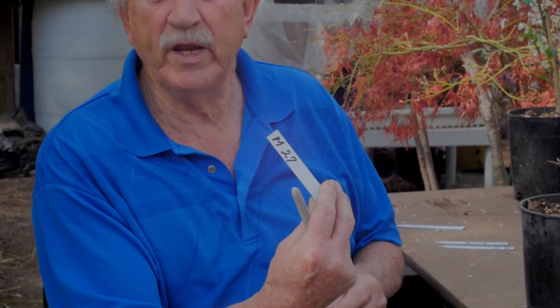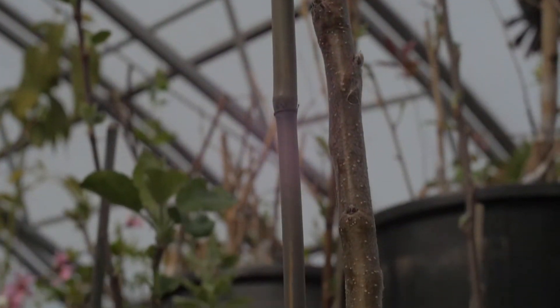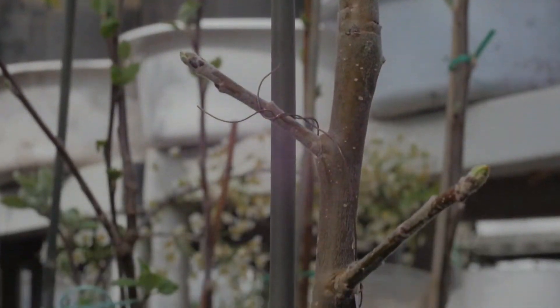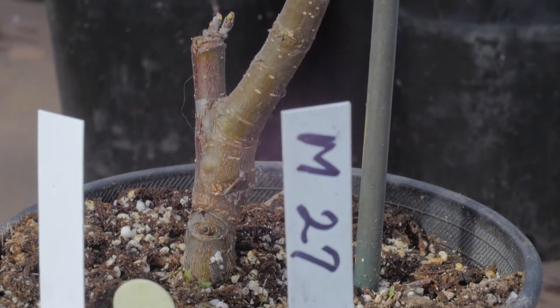I try different rootstocks when I graft — I buy them. This one is called M27, which stands for Malling 27. It's supposed to be a dwarfing rootstock. I'm shocked — this is two years old and it's five feet tall on a Malling dwarfing rootstock. If I were to plant this, I'd plant the stock at least six inches deep in the ground to preserve the stock.